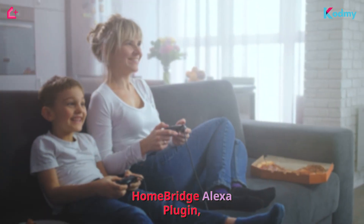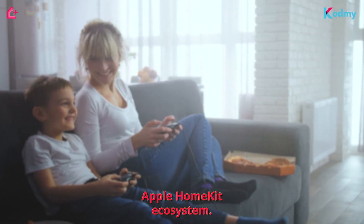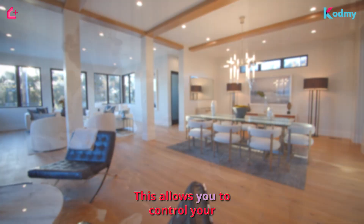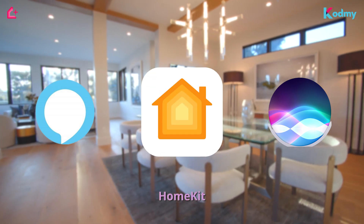With the HomeBridge Alexa plugin, you can now integrate your Alexa devices seamlessly into your Apple HomeKit ecosystem. This allows you to control your Alexa-enabled devices using Siri and include them in your HomeKit scenes.